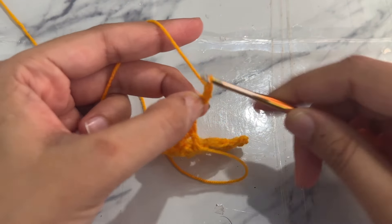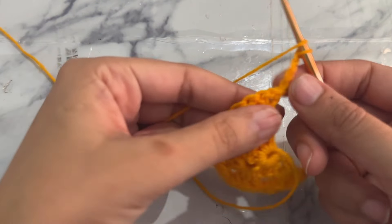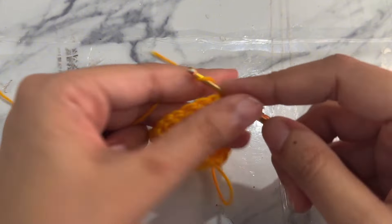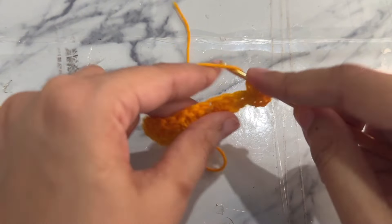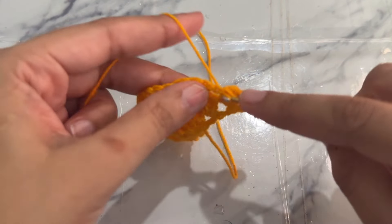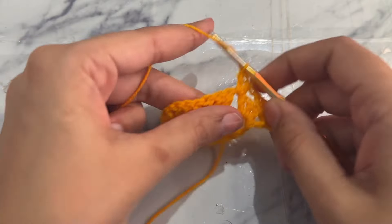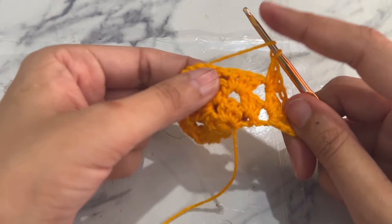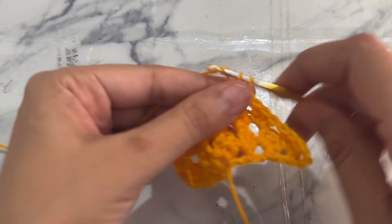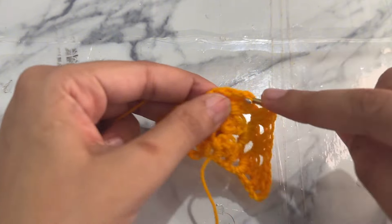Work chain four — one, two, three, four — counting as a double crochet and chain one space. Yarn over and work a granny stitch into this chain one space, then work a granny stitch into the space between the granny stitches from the previous round. Now yarn over and work another granny stitch. Into the corner work two granny stitches with a chain one in between.